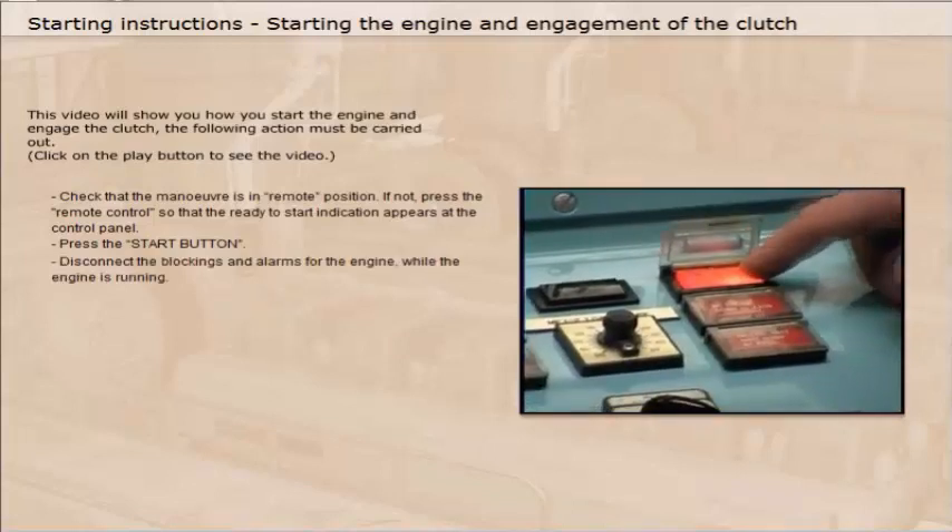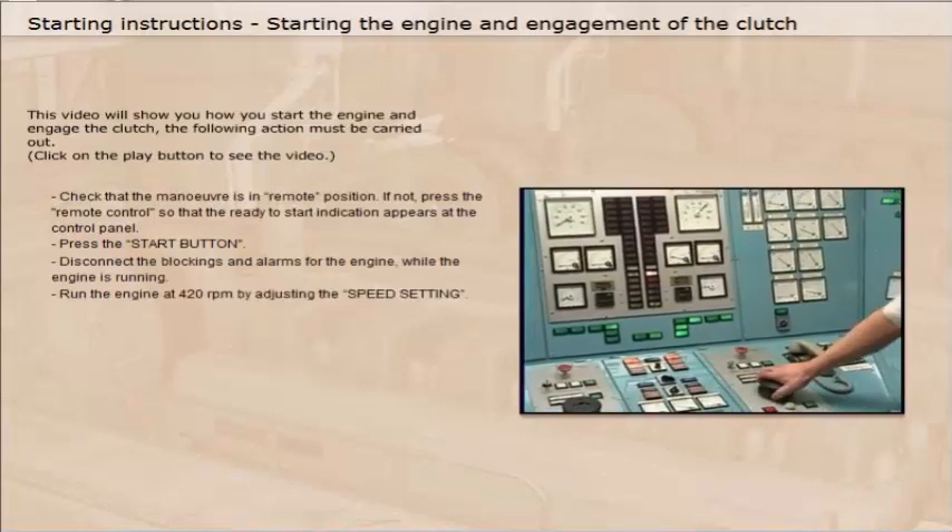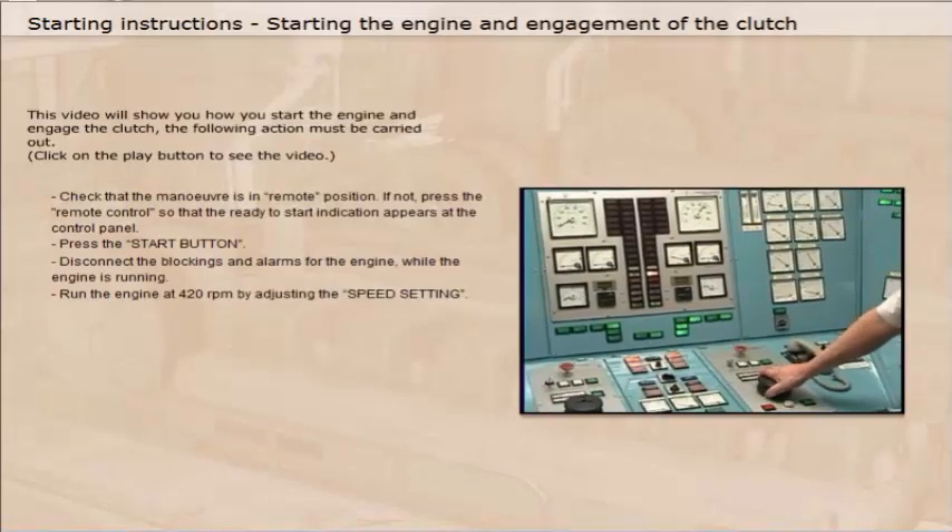Press the start button. Disconnect the blockings and alarms for the engine while the engine is running. Run the engine at 420 rpm by adjusting the speed setting.